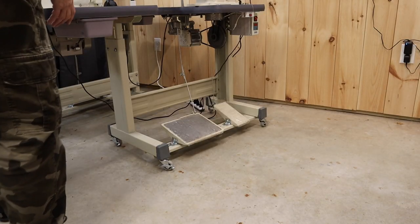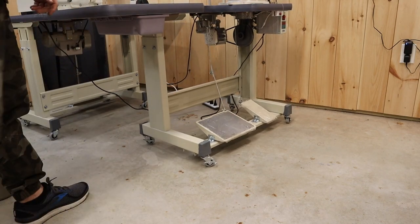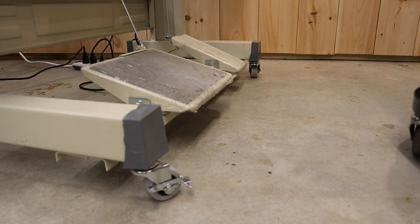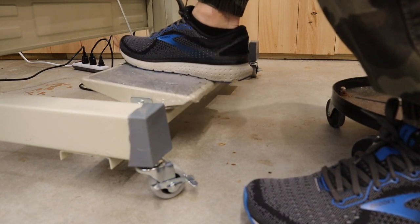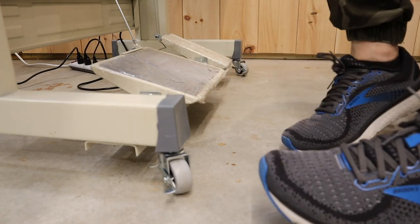I'm not going to bore you with me putting the casters on the sewing machine - I don't think you want to watch that. So I got them on there. Let's see how the pedal works. Yeah, that's going to work out just fine - pretty easy to move. I'm going to like that.